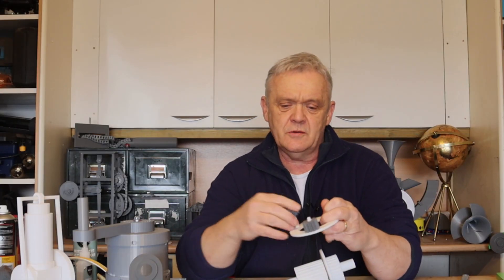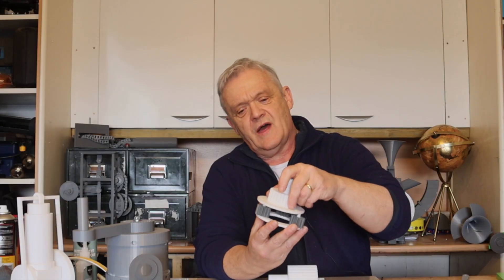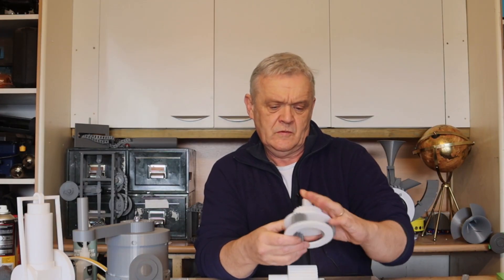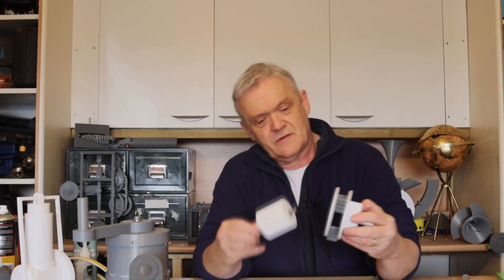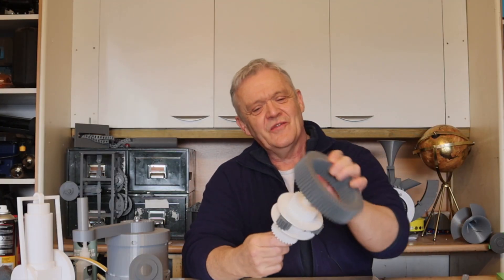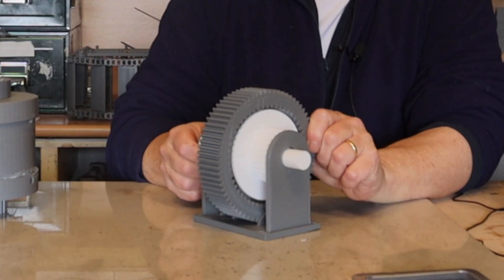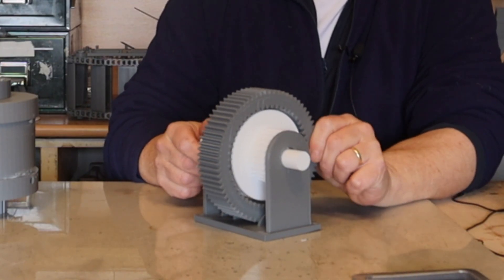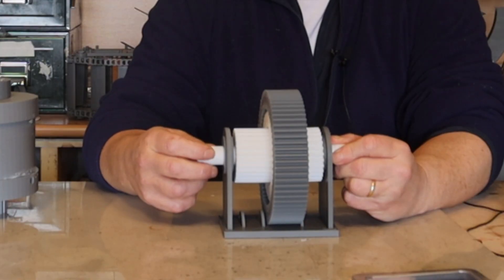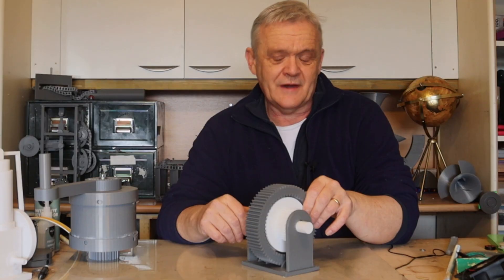The planet carrier here — we put the planet gears on and then that fits on there. The sun goes in there. Then we put the ring on and there it is in its cradle. It operates just like any planet gear — if I turn the sun and hold the ring, the output is on the planets and you can see it turning slowly but with lots of torque. Equally, if I hold the planets and turn the sun, the ring gear will turn; or if I hold the sun and turn the ring gear, the planets will turn.